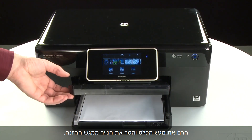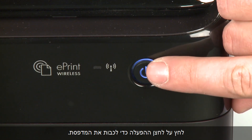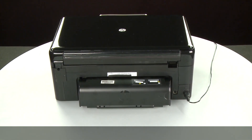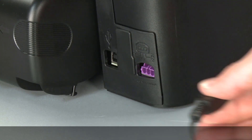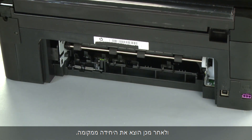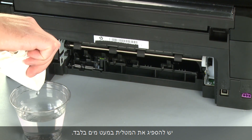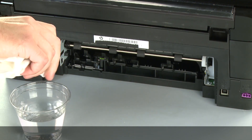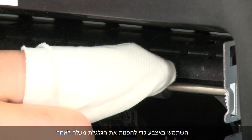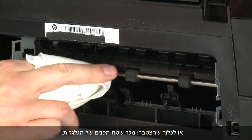Raise the output tray and remove the paper from the input tray. Lower the output tray. Press the power button to turn off the printer. Turn to the back and disconnect the power cord. Remove the duplexer by pushing the right side to the left and then pulling it out. Clean the rollers visible in the printer with a clean lint-free cloth lightly moistened with water — the cloth should be damp but not soaking wet. Wipe each roller starting on the right side and wiping to the left, using your finger to turn the roller up as you finish each section. Make sure you remove any buildup or debris from the entire surface of the rollers.